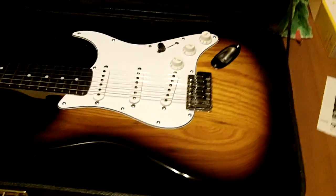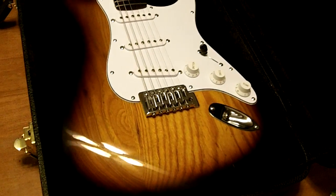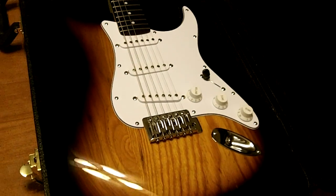But there's your guitar, and I hope you enjoy it. You've got to put a video up, because we're all going to pester you until you do. I congratulate you again on winning it, and I'll see you all later.